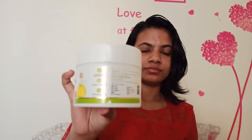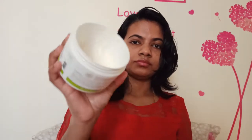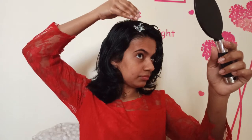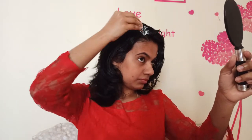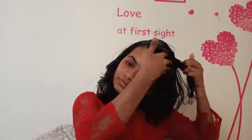We apply it — the texture is smooth. I will apply it with a smooth texture, in partitions with a full layer. We apply the hair mask with hair oil in layers, covering fully.